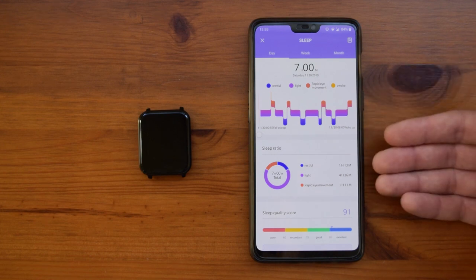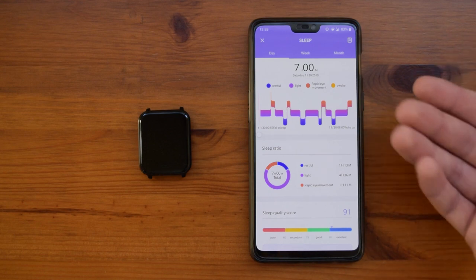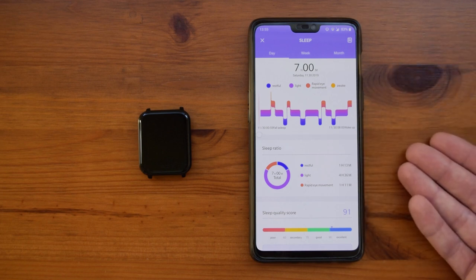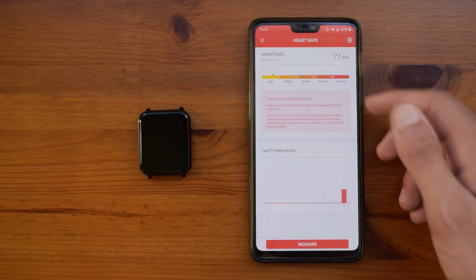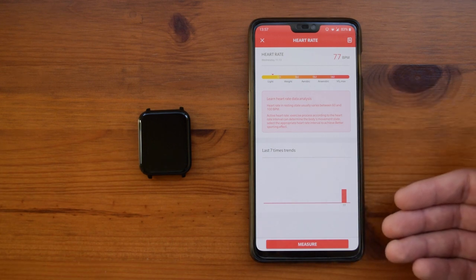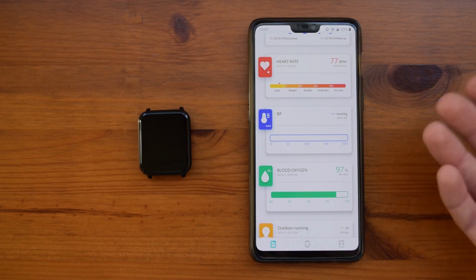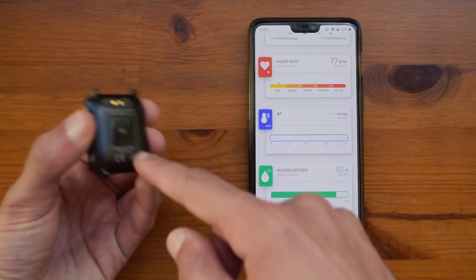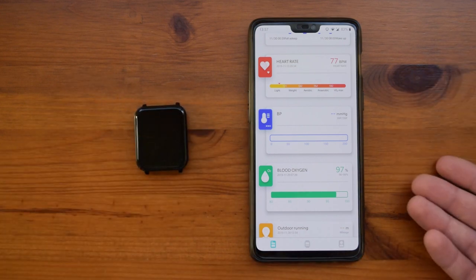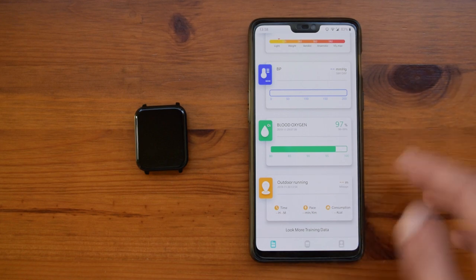The sleep meter tells you how you've slept — in this case I slept around seven hours. It's accurate to a point, but for example if you sleep again after eight it might not measure that, so accuracy depends on hand movement. The heart rate won't measure automatically unless you click measure, which helps battery life last longer. You can set it to measure every few hours through the app. I didn't take blood pressure readings since those sensors aren't very accurate. You also have outdoor running which calculates everything and puts it into the app.